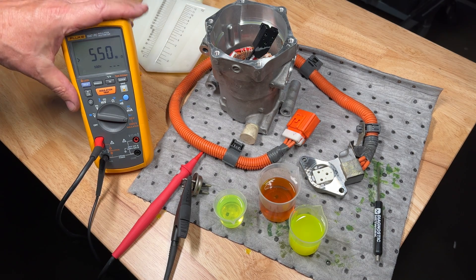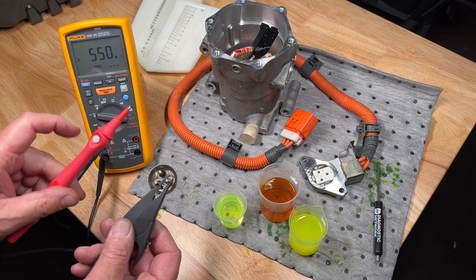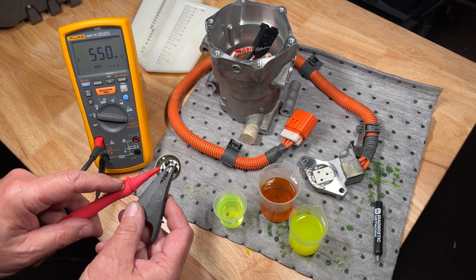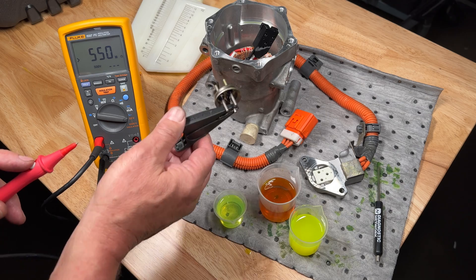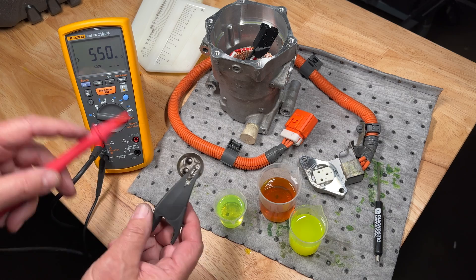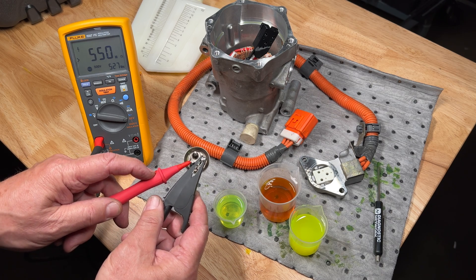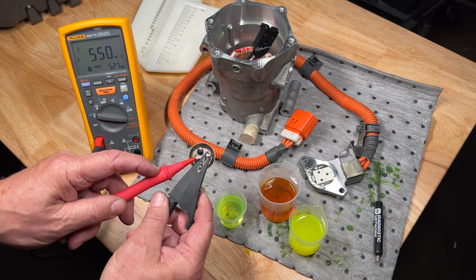We're using a Fluke 1587 insulation meter, which runs up to 500 volts across terminals to check insulation properties. This is the pass-through connector on a three-phase compressor off of a Prius. We're going to go across these two terminals and we can see we're running 527 volts DC through and we're measuring greater than 550 mega ohms.